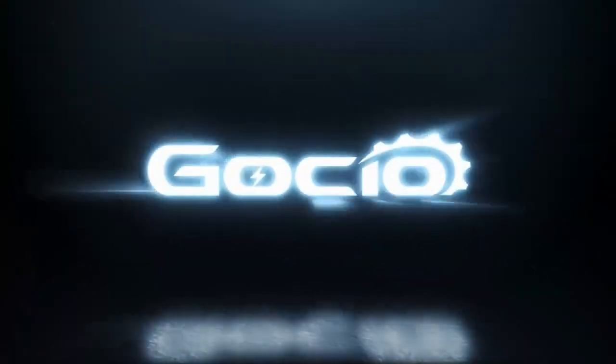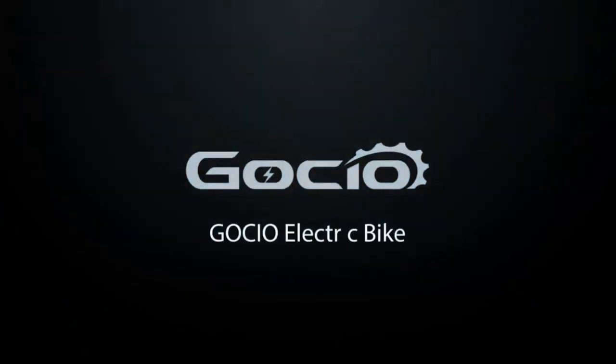Gaucho electric bicycle assembly. First unbox the bike, then make sure all your parts are included.